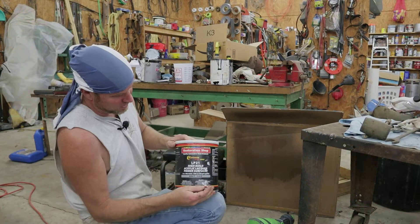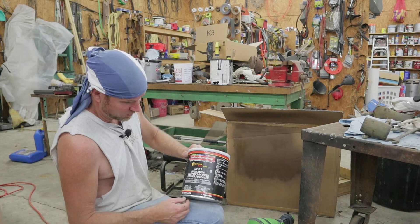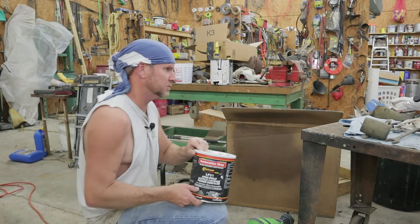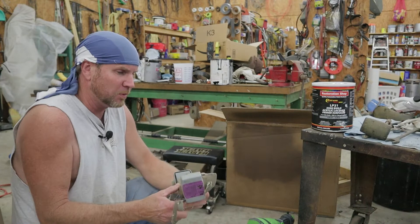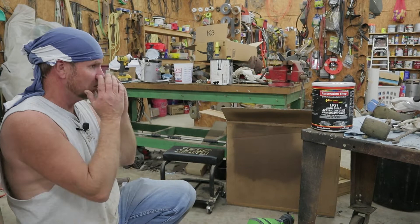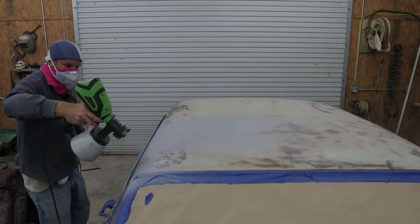I don't know about y'all but that looked like it worked pretty doggone good. I got this high build — it said 'restoration' so I figured that's kind of what I'm doing, so I bought that high build. I'll do a couple of coats, maybe three, then I'll block sand it because there are some blemishes — a lot of craters where the paint had rusted. I got to find me some PPE. I had a mask hanging on the wall but as you can see, that's toast. I'll probably just get some sort of mask and make my PPE.